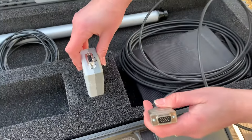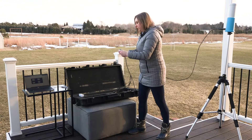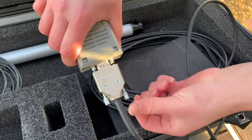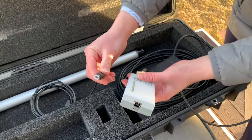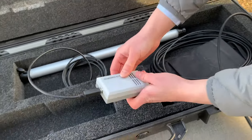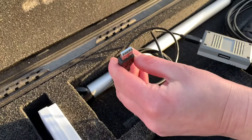Connect the serial plug to the data converter box. Connect the other cable to the open port. Finally, plug the USB into your computer.